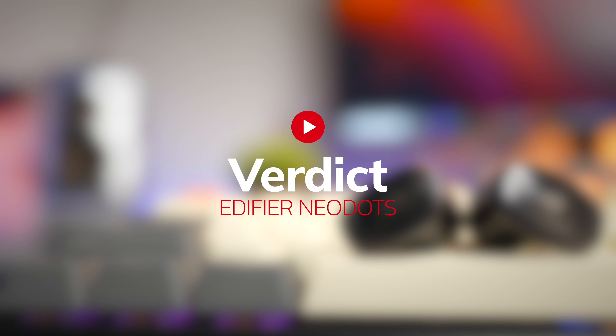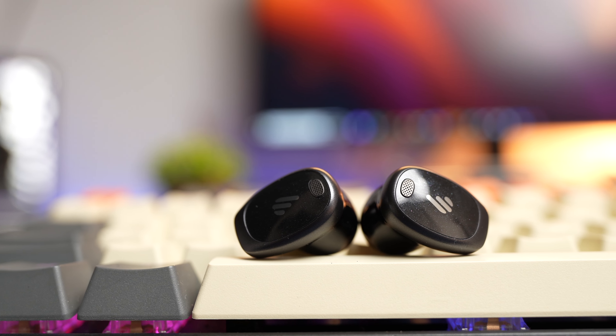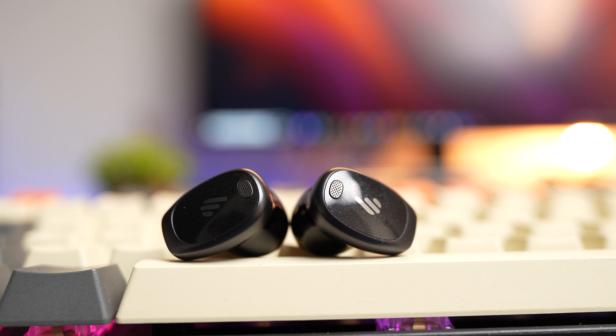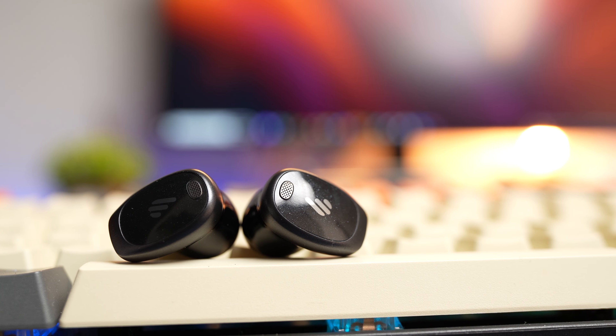Overall, I think this is a fantastic sounding earbuds — great performance, good ANC, and an all-around good featured earbuds. For this price, I think it's a steal and can outshine any flagship earbuds from big brands. Most importantly, you get that insane battery performance. If you also want to check out Edifier's latest flagship earbuds, check out the Edifier Stax Spirit S10 right over here, and I'll see you over at that video.